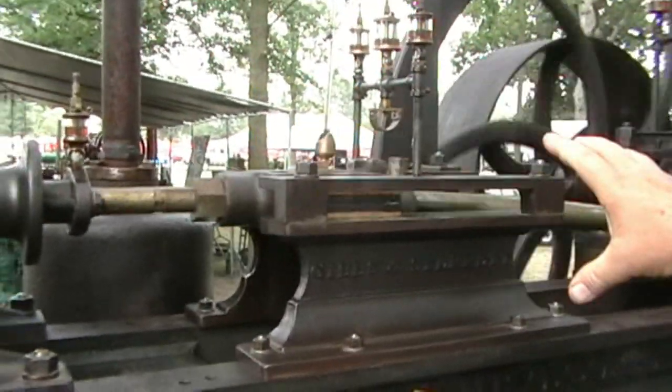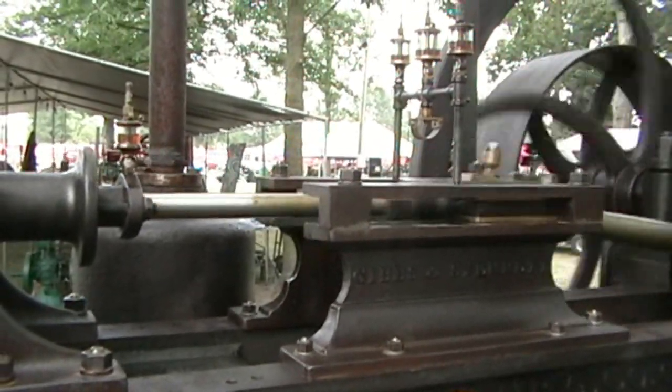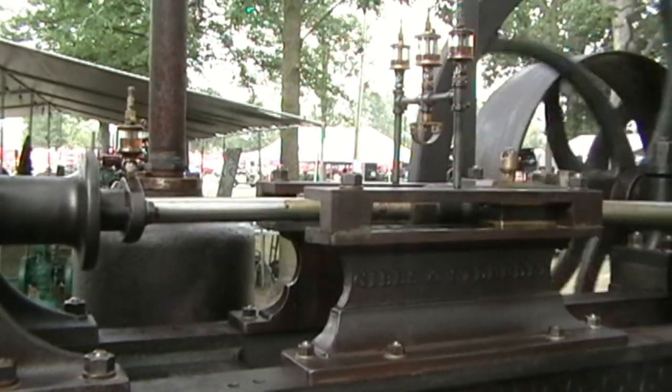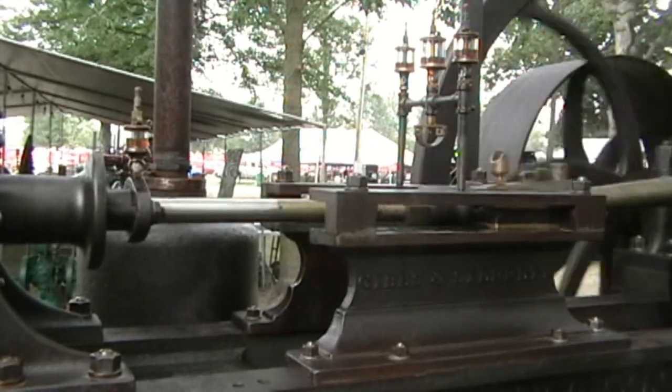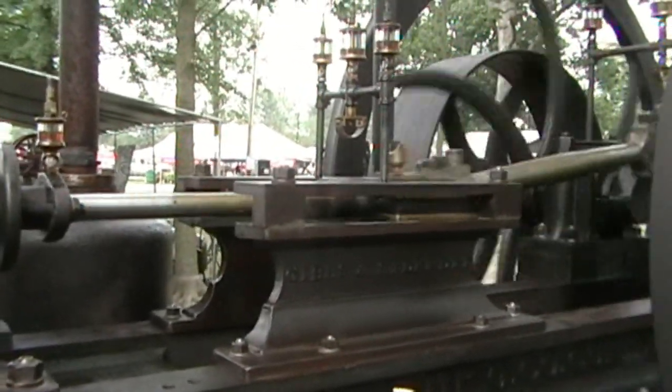This section of the engine is called a crosshead section. The term crosshead is derived from an engineering term — when two pieces marry and there's a different movement, that is a crosshead section.